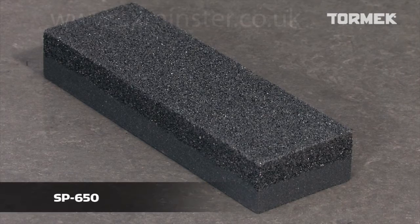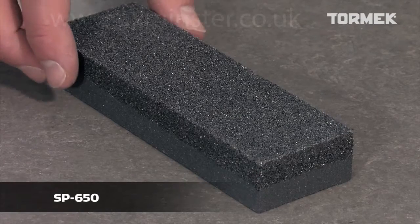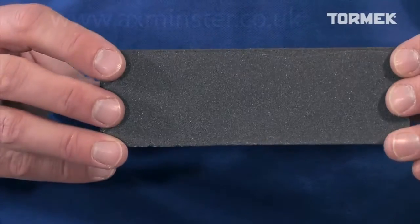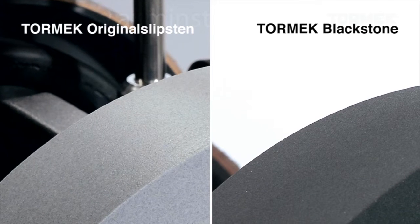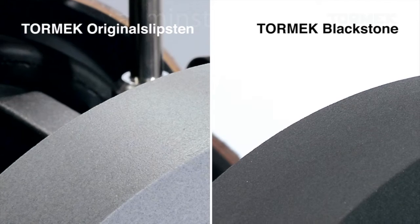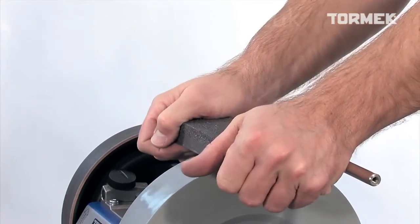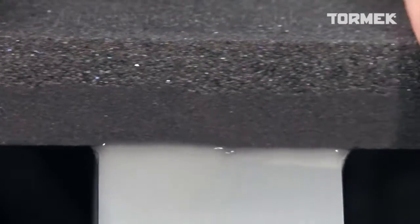With the Tormek Stone Grader SP650, you can change the function of the stone from fast to fine grinding, leaving a finer surface on the bevel. It has a coarse and a fine side. It works with the Tormek Original Grindstone and the Tormek Blackstone. Both have a 220 grit size, but the fine side of the Stone Grader can be altered to cut like a 1000 grit stone.